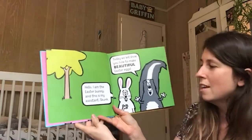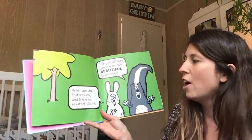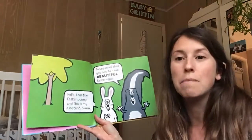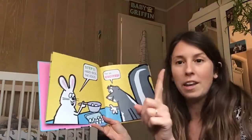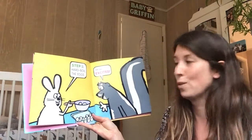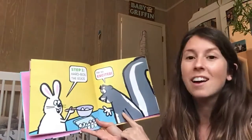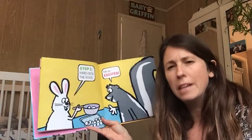Do you notice the speech bubbles? We can tell which character is talking. 'Hello, I am the Easter Bunny, and this is my assistant, Skunk. Today we will show you how to make beautiful Easter eggs.' Step one: hard boil the eggs. 'I'm so excited!' Who said they're excited? That's right, the Skunk said he's excited. Hard boil — what does that mean?